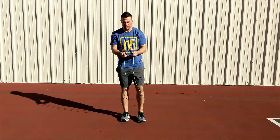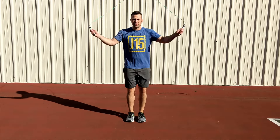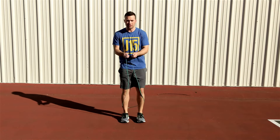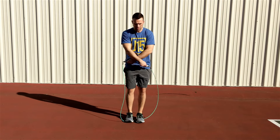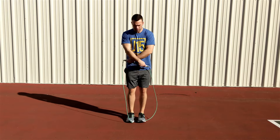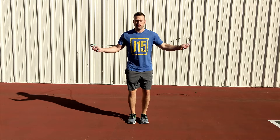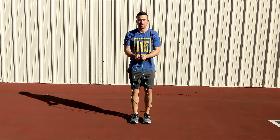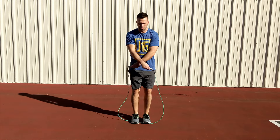Now we are going to practice the cross with the rope. Starting with the rope queued up behind our calves, bring the rope up and overhead. As the rope begins to come down, cross your arms getting the rope to cross, creating a large loop wide enough to jump through. Get the bottom center of the loop to hit you at your feet. Practice this until you are consistently catching the rope under your toes.